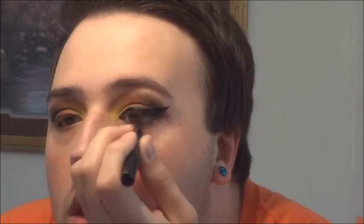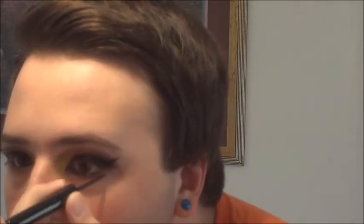Now I'm applying a thick line of black liquid eyeliner to my upper lid and winging it out at the end. After extending the inner corner of my eye slightly downwards, I'm applying eyeliner to the bottom lid. I'm also going to do an inverted wing on the bottom as well.